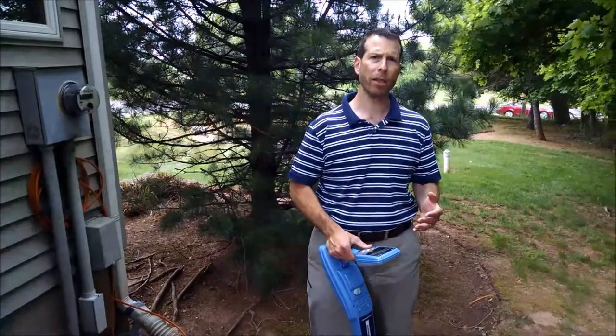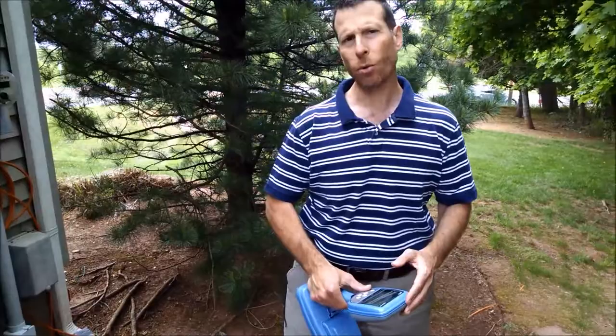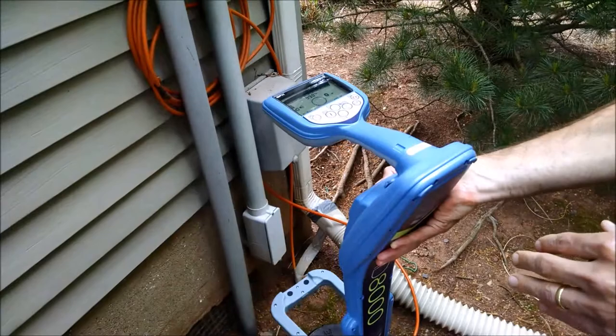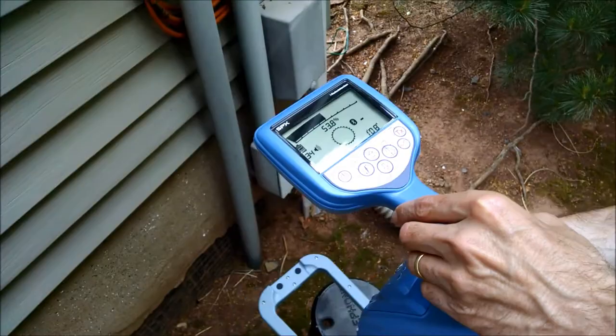One of the more common applications is to put the electronic marker into a hand hole or in a pedestal. In a lot of the areas in the Northeast, we've struggled in the last few years with snow cover. These markers would allow the location of the hand hole or pedestal very easily. We have a marker buried into this small pedestal. You can see the receiver pinpointing the location of the marker and reading the depth to it. And if we look inside, you can see the marker placed in the pedestal.